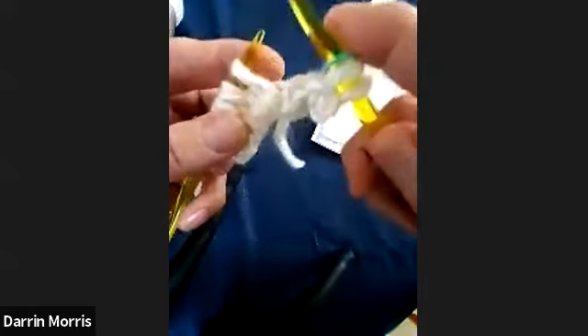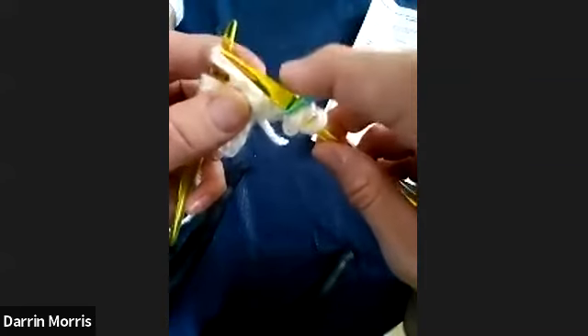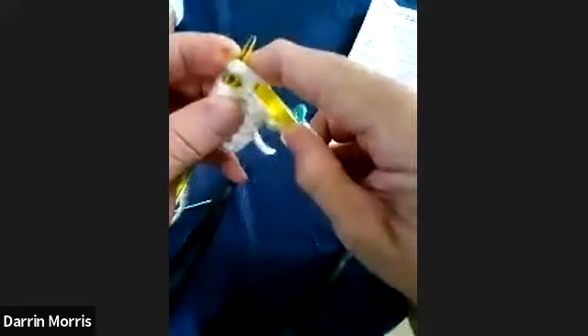We place marker and then we're going to KFB — that sounds questionable, but we're going to figure it out. KFB is an increase — we're going to increase one stitch. We're going to take this stitch right here and turn it into two stitches, adding one stitch. It starts out very easy: you start out just like knitting, you enter that stitch just like normal, wrap your yarn, and bring the loop through just like normal — everything's normal.